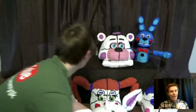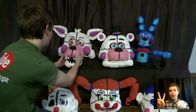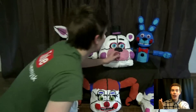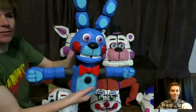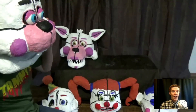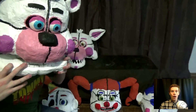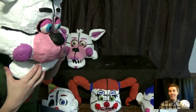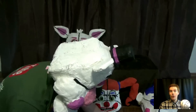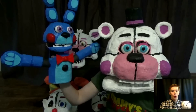Alright, let's move on to Funtime Freddy. Now Funtime Freddy actually features two characters: Funtime Freddy himself and Bon Bon, which resembles Toy Bonnie. This mask also has a moving jaw and is put on the same way as Funtime Foxy — just remember to be careful when taking it off. Funtime Freddy is a pretty scary character; he holds a hand puppet named Bon Bon.